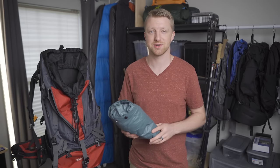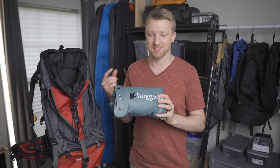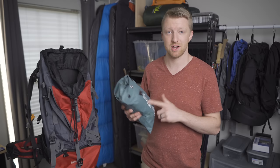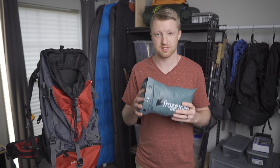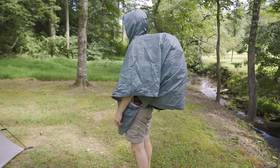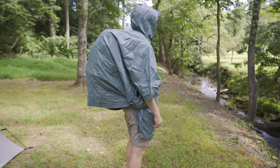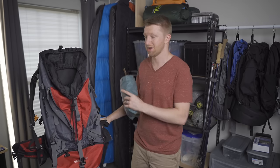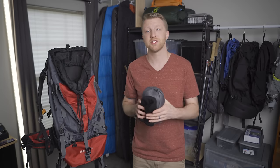Now let's talk about some optional, weather-dependent items. First, rain gear: if there's even a chance of rain predicted for my trip, I'm going to take more than just that emergency poncho. This is the Frogg Toggs Ultralight2 poncho — it weighs only 8.2 ounces and you can typically find it for about $10. I sometimes choose a poncho over a rain jacket because this one is one-size-fits-all and fairly large, so you can put it on over yourself and over your pack, keeping the padding, shoulder straps, and hip belt from absorbing water.